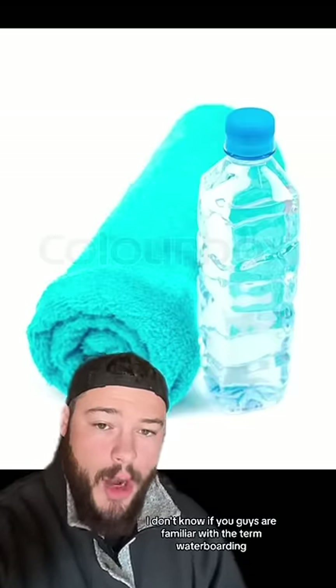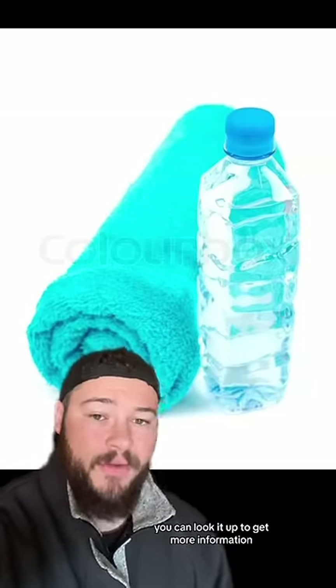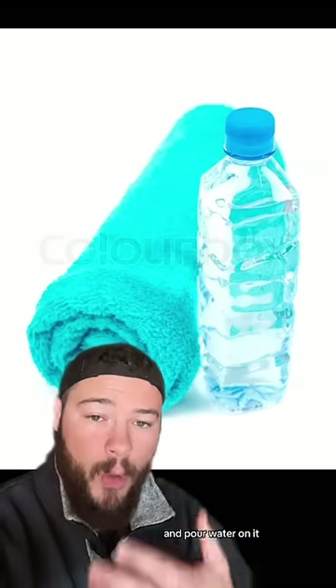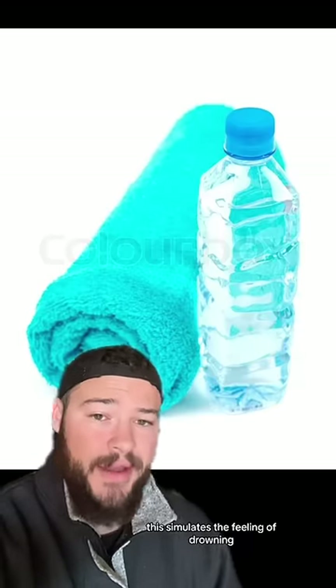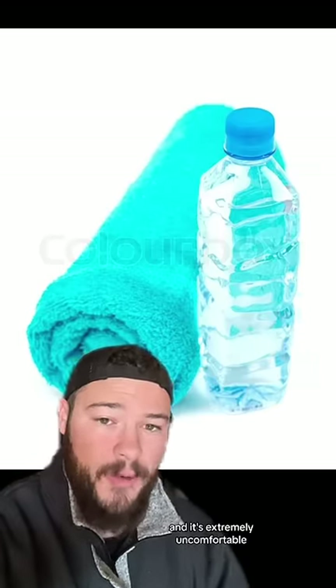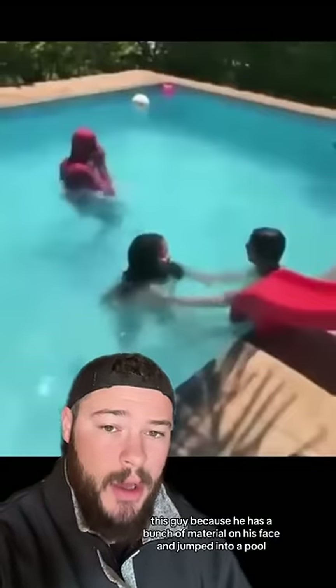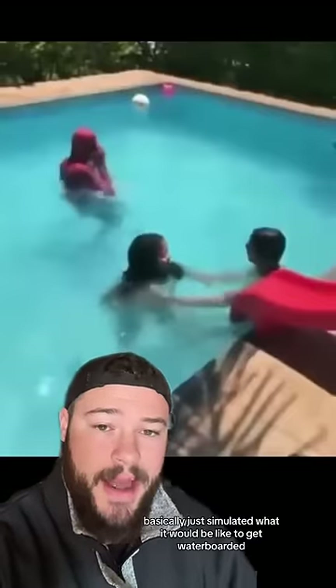I don't know if you guys are familiar with the term waterboarding, but if you're not, you can look it up to get more information. Essentially, you place a towel over somebody's face and pour water on it — this simulates the feeling of drowning and it's extremely uncomfortable. This guy, because he has a bunch of material on his face and jumped into a pool, basically just simulated what it would be like to get waterboarded.